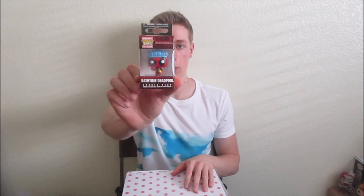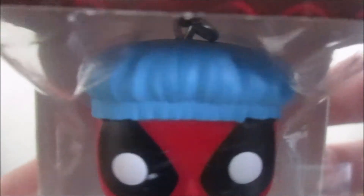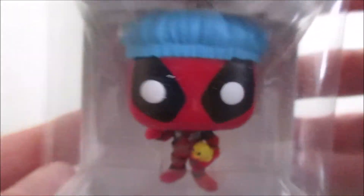Next thing is a Funko Pop keychain — bath time Deadpool! He's got a little rubber ducky in his hand and a little bath cap on. That is just hilarious, so cool.